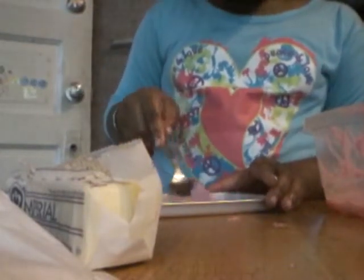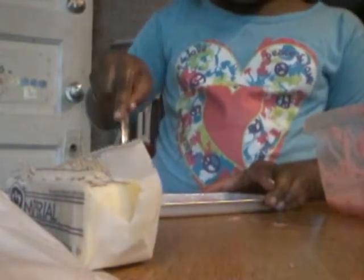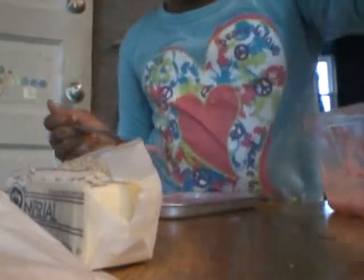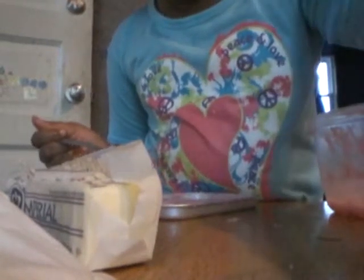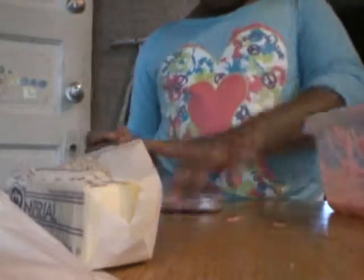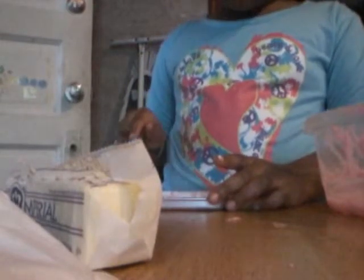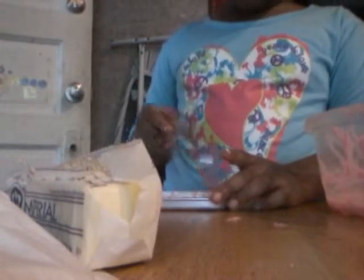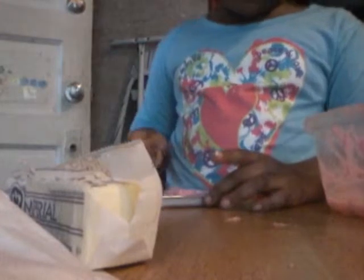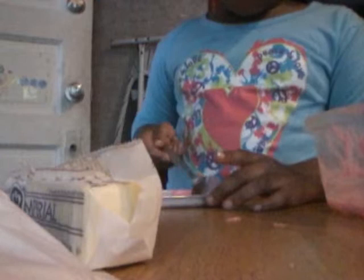We're going to take it and spread it out to the corners. Now I'm trying to spread this out as evenly as I can and make it come out right. Zion! Come put it in the oven.